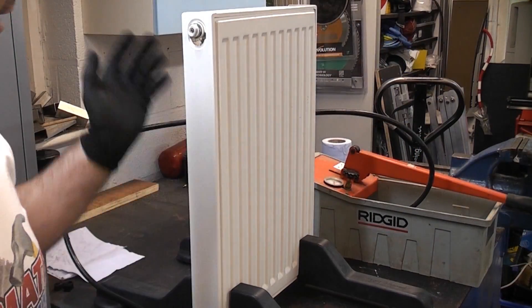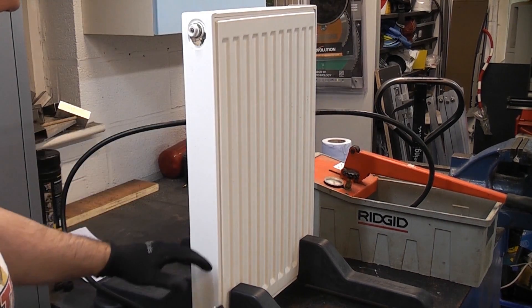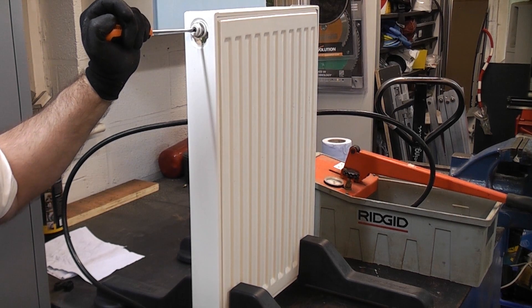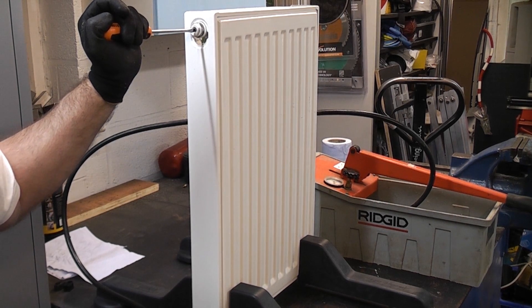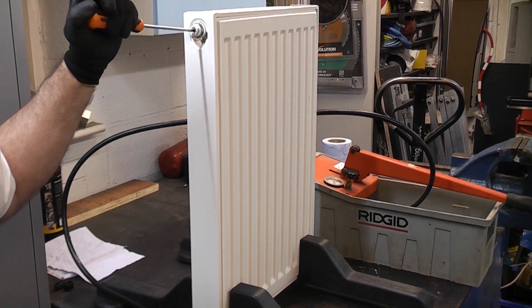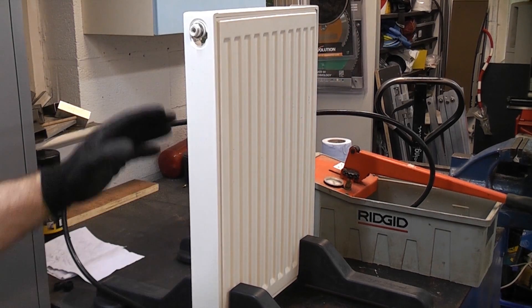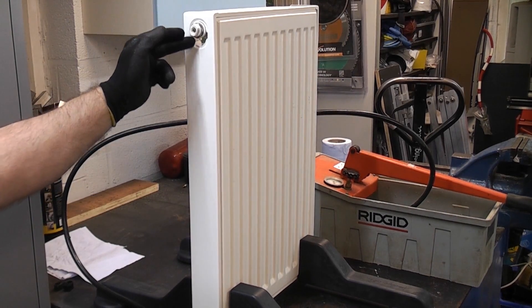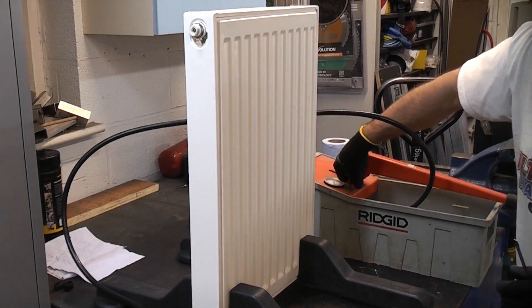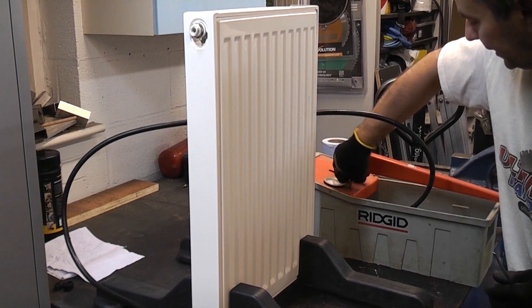We've actually got some pressure in that radiator now but it's nowhere near the top. What you would normally have to do is undo the bleed valve and that will allow the air to escape. Eventually, if you add enough pressure in the system, water will start to exit from the bleed valve.